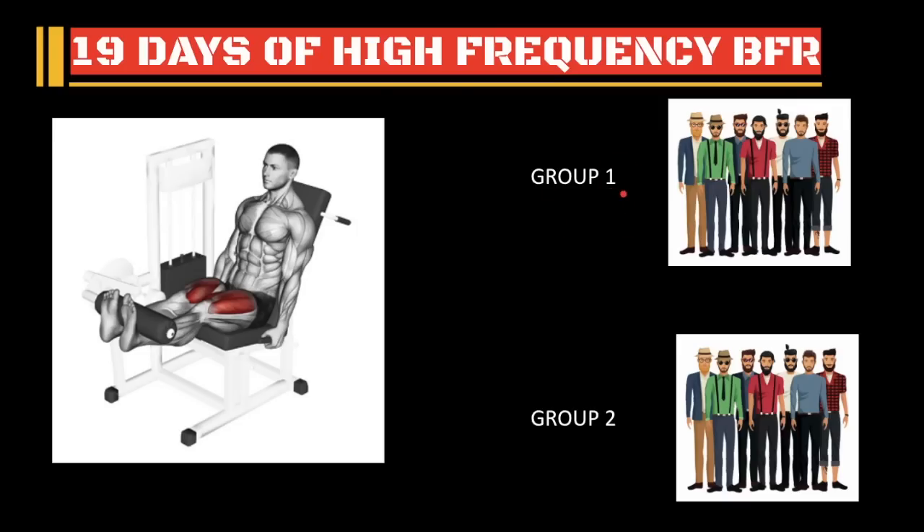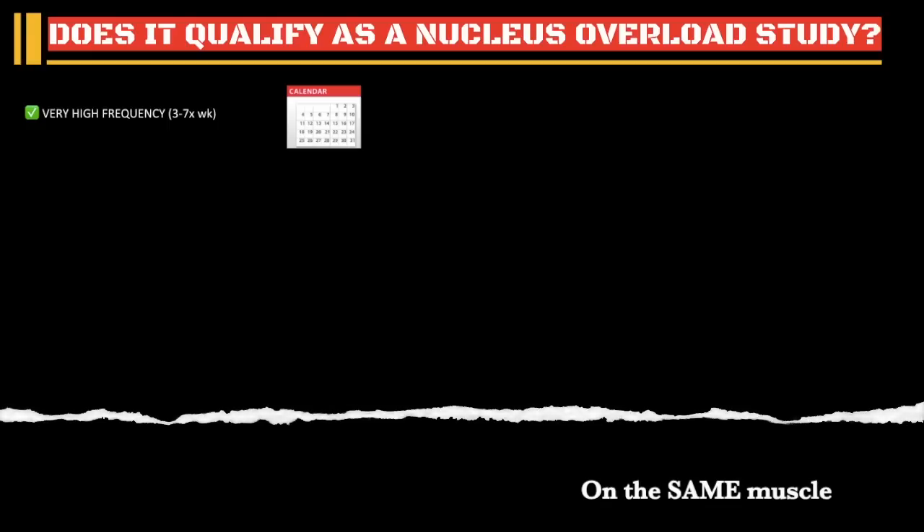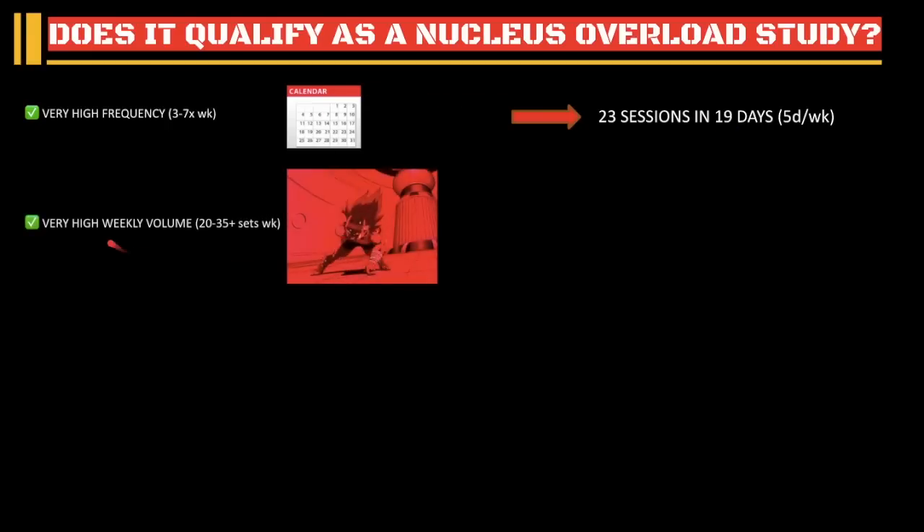Let's take a look at group one's results because those were insane and it just shows you how powerful Nucleus Overload is if it's done correctly. For a training program to qualify as Nucleus Overload, it has to meet four basic requirements, or at least three out of four. One: it has to be very high frequency — at least three times a week up to seven, depending on your ability to recover. This study had 23 sessions in 90 days, so some days they did more than one session. That's pretty much five days a week, which falls into that range. Next, it has to be very high weekly volume — at least 20 sets per week. Ideally more; I usually recommend about five sets a day for as many days as you can recover from.